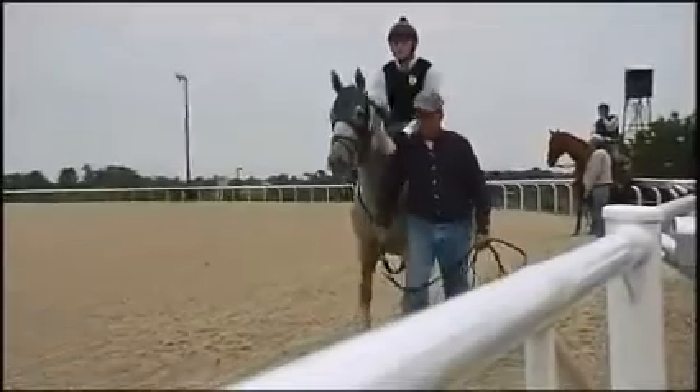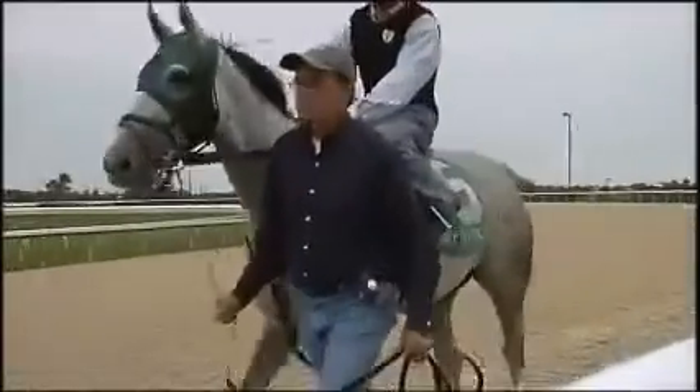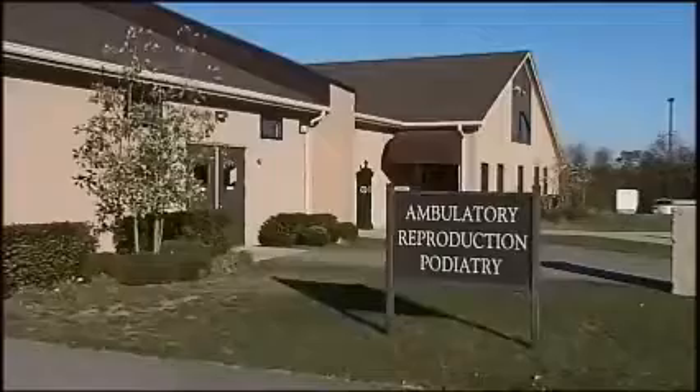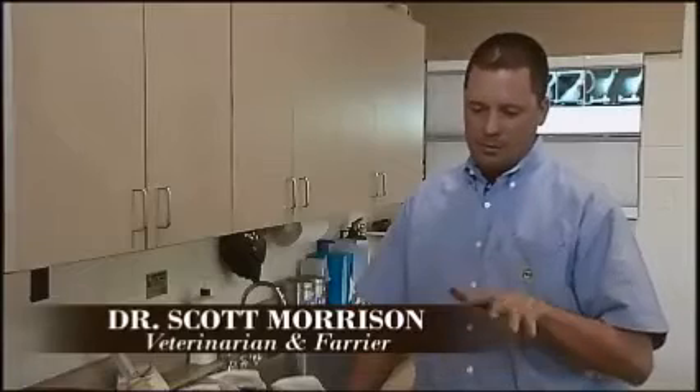But as an owner or trainer, how do you go about determining if the feet are out of balance or if there is a problem? Let's go to Dr. Scott Morrison of the Podiatry Center at the world-famous Rood and Riddle Equine Hospital. As far as picking up subtle changes in the hoof capsule that can cause diseases later on...